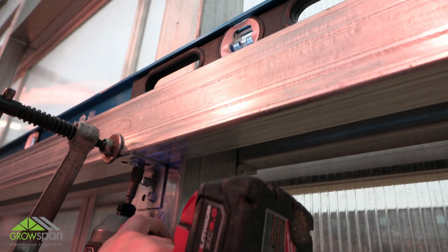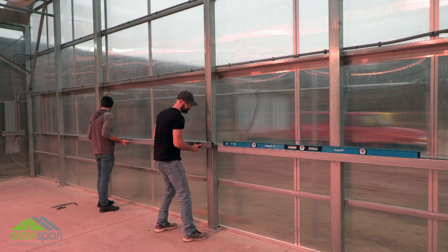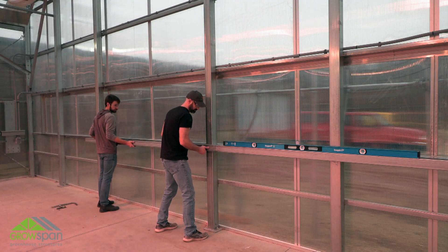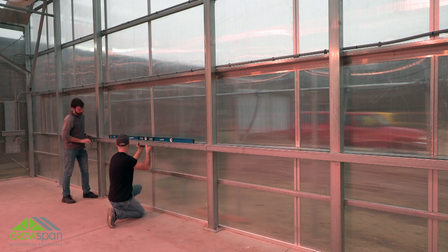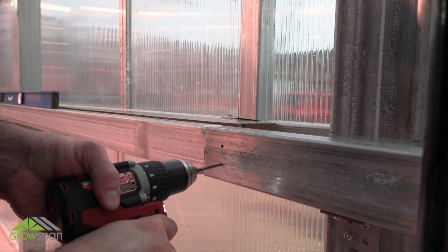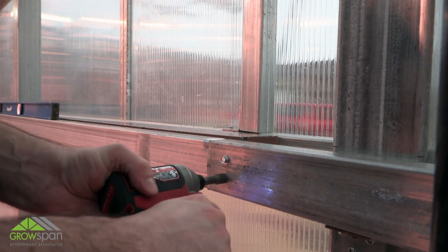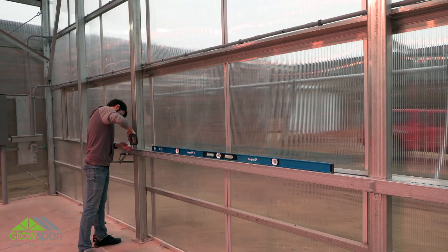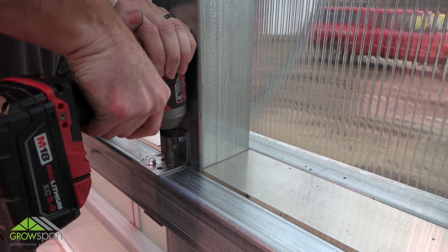Make sure to check the stringer is level throughout its length. Install the second tube into place by sliding the tapered end of the tube into the plain end of the attached frame section. Clamp in place and verify that the stringer is level. Once level, pre-drill tubes at the splice and secure using 2 tek screws. Secure this section of lower stringer in place using the same procedure with tek screws and 90-degree angle brackets.